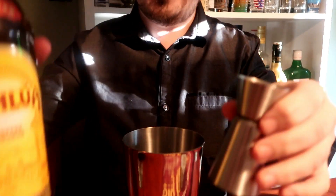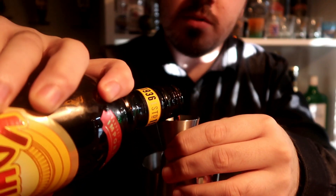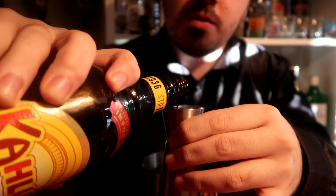25ml of Kahlua coffee liqueur. 20ml of Cointreau.